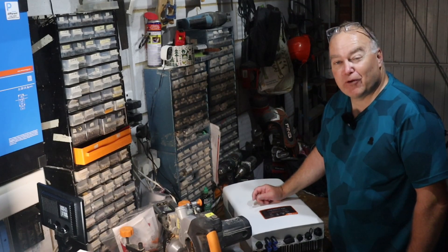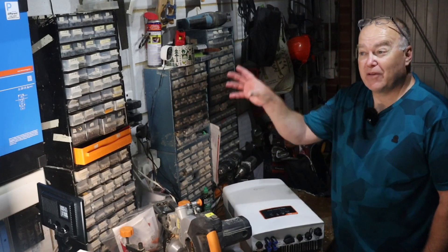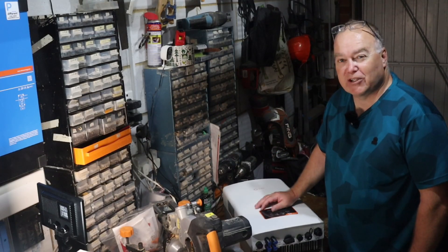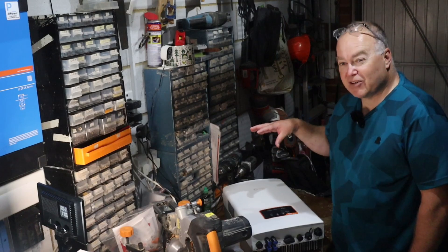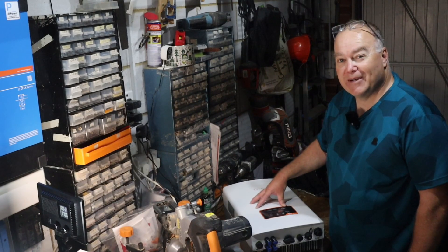Thanks for watching. Keep following the channel to see how we get on with this inverter. I'll update on a monthly basis, as I normally do, about the other inverters and the total configuration here. It's going to be really interesting to see how this one compares to the inverters we've already got. Thanks a lot — see you again soon. Bye for now.